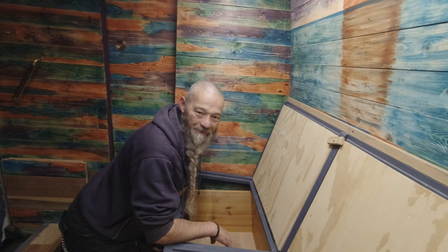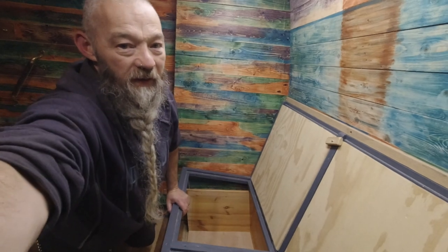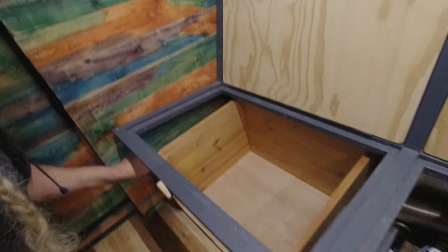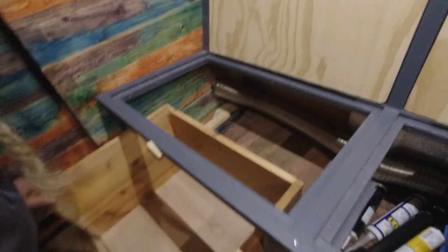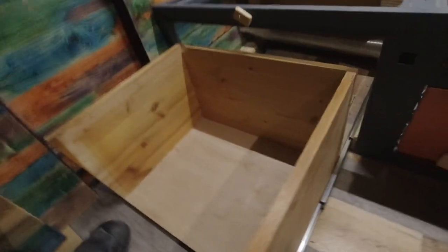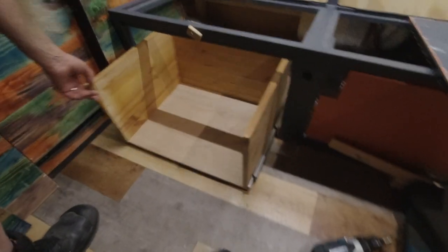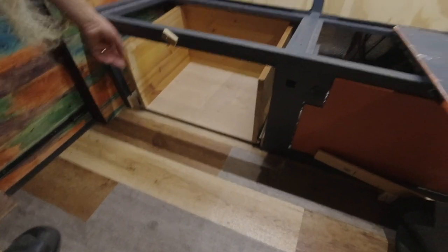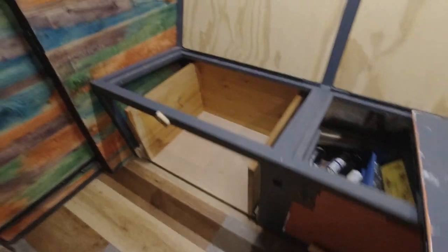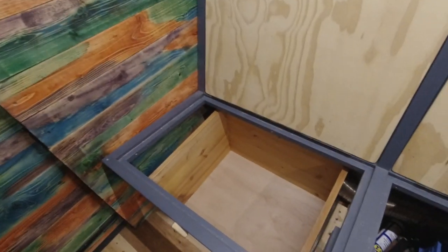Nearly forgot to show you - there's the sliding mechanism. Should be ample to get the toilet seat on. Slides back fully, should be enough space there.